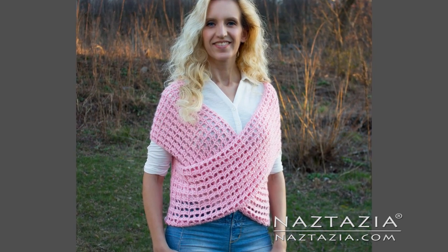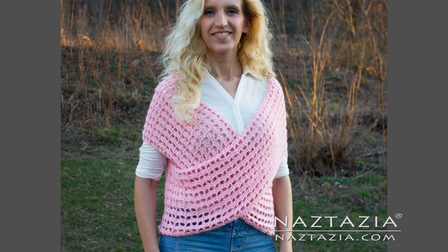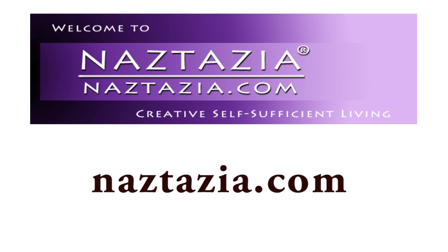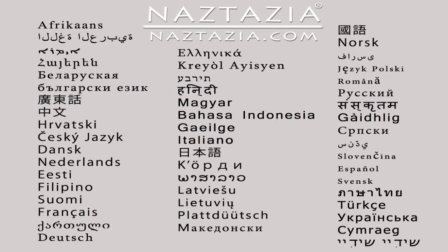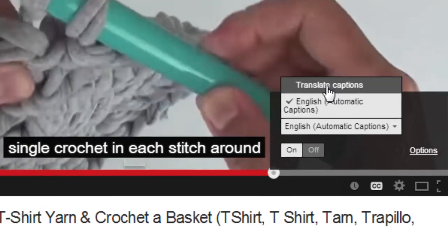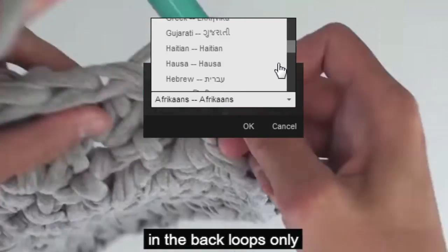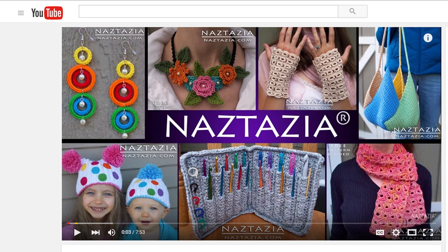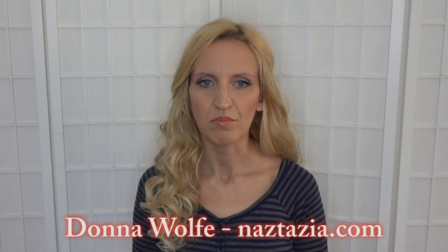Once you sew those sections together, your wrap sweater vest will be done. Just pull it over your head and wear it with your favorite outfit. Be sure to check out the written pattern and more photos for this project on my website, naztazia.com. To view this video in other languages, click on the closed caption link on YouTube and turn on subtitles — you can choose from over 100 different languages. I hope this video has helped you. Please subscribe to my YouTube channel, and visit naztazia.com for more tips and tricks on creative self-sufficient living.